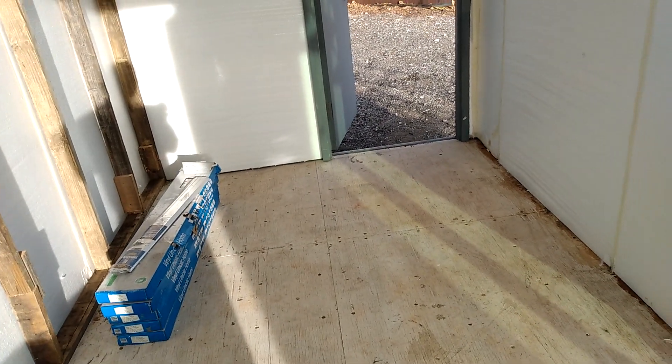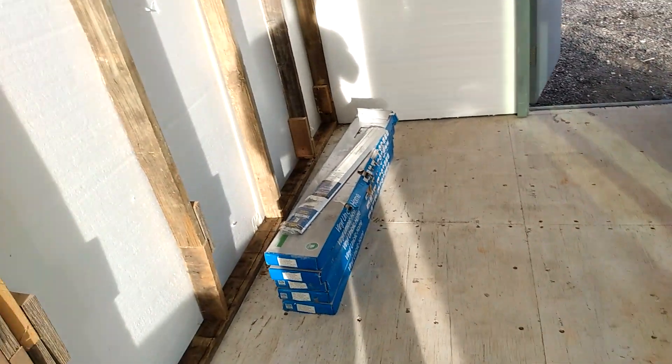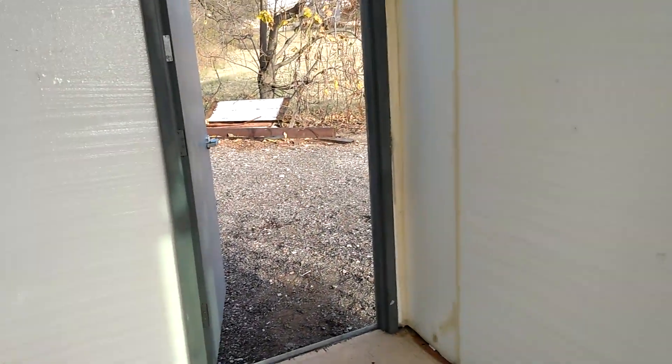I'm thinking about a two-foot tile space here as well, so a person comes in and there's a rug with tile, then flooring. I'm just trying to line out my little office so it can be cool — kill several birds with one stone, that's the goal.